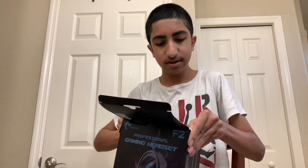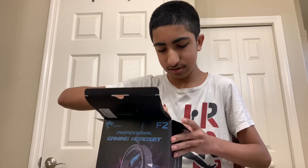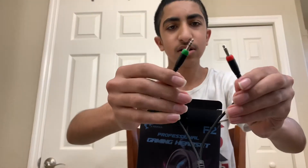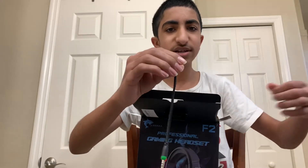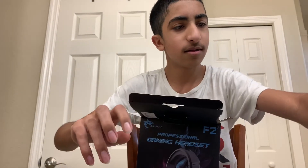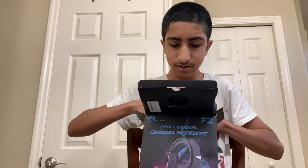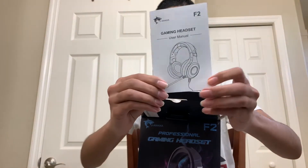All right, now that I've opened it up, the first thing I see in the box is a bunch of bubble wrap, and then I also see some wires. Here's the first wire — I think it's for PC so you can extend the wire longer or something like that. I'll probably ask my brother. And there's also the user's manual and all that stuff.